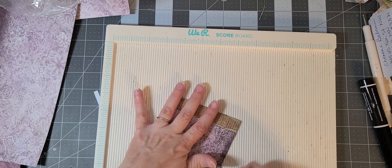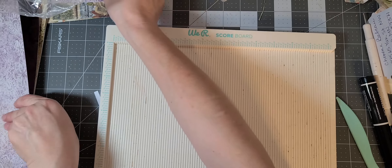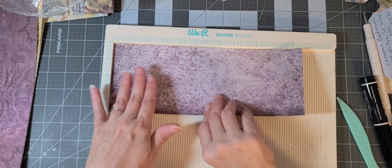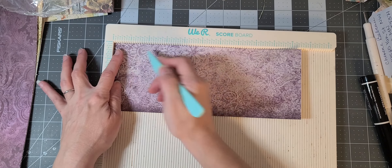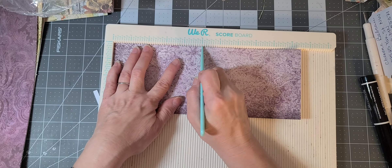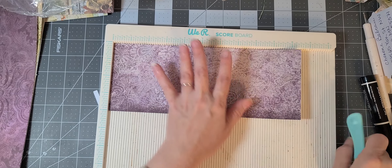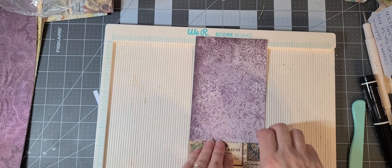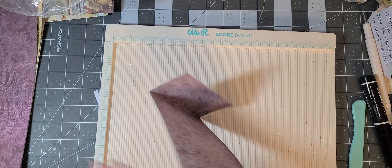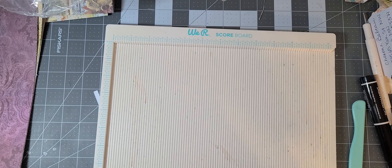Now, you could glue these or you could sew these. Gail showed how to sew them so I'm not going to do that on my channel but I'll link her channel below so you can check out how to sew them if you'd like. I will show how to glue them together after we're done, because this is a mass make so we have to make them all first.